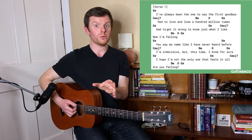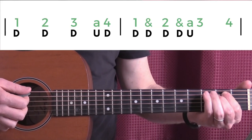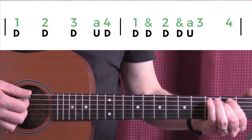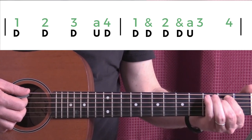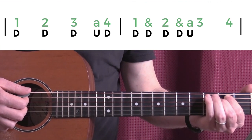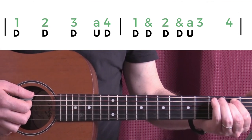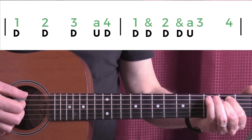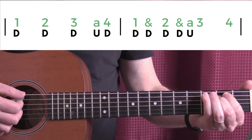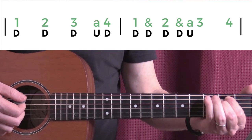Now we're going to go into the rhythm for the verse. The D's and U's underneath are for down and up. The thing to watch here is the count. Quite simply, if you count it without the A's and the ands, it goes: one, two, three, four, one, two, three, four. But we've got to add in the 'a' in that first bar. So it goes: one, two, three, a-four. It adds a bit of swing to it: one, two, three, a-four.